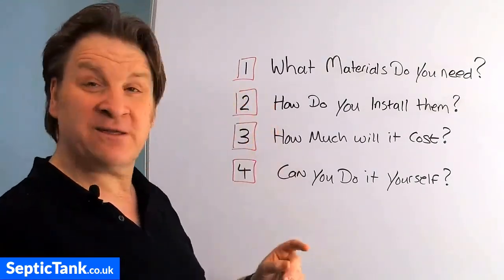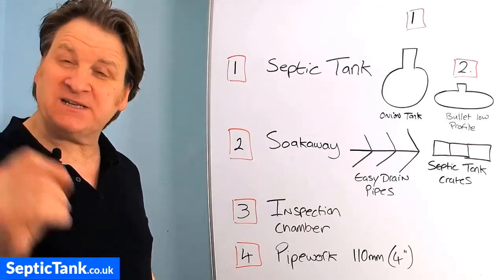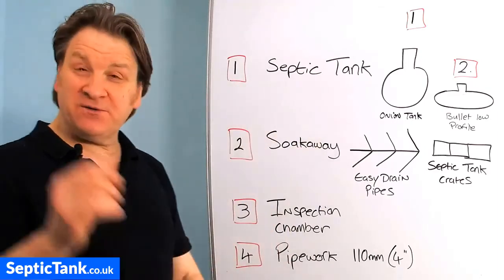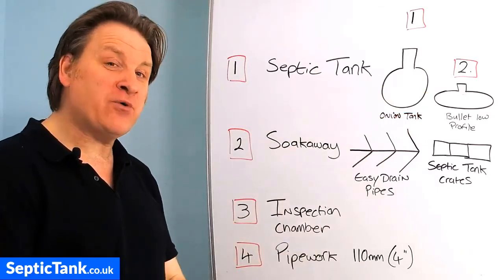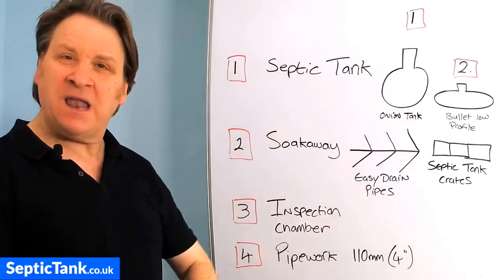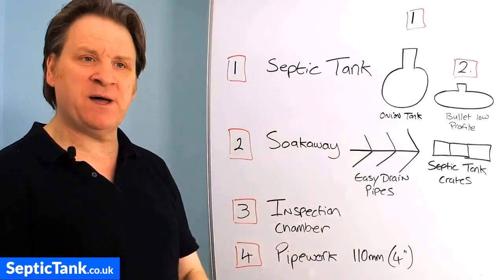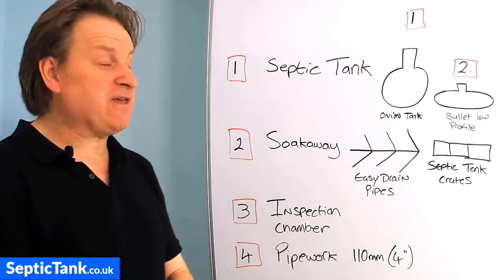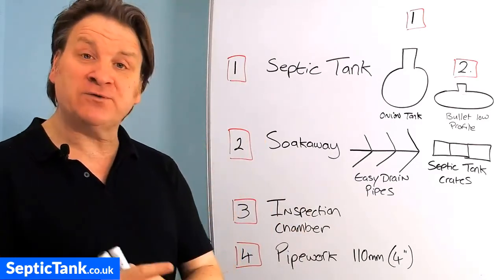Let's start with question one: what materials do you need? There are only four things you need to install your own septic tank and soak away successfully. The first, and most obvious, is a septic tank. There are two types: the onion shaped septic tank and the low profile septic tank. The onion shaped tanks are like a light bulb shape — big, bulbous, and made of fiberglass. They're cheap to buy, available from any builder's yard, but they're what I call old technology — a throwback from the 80s.